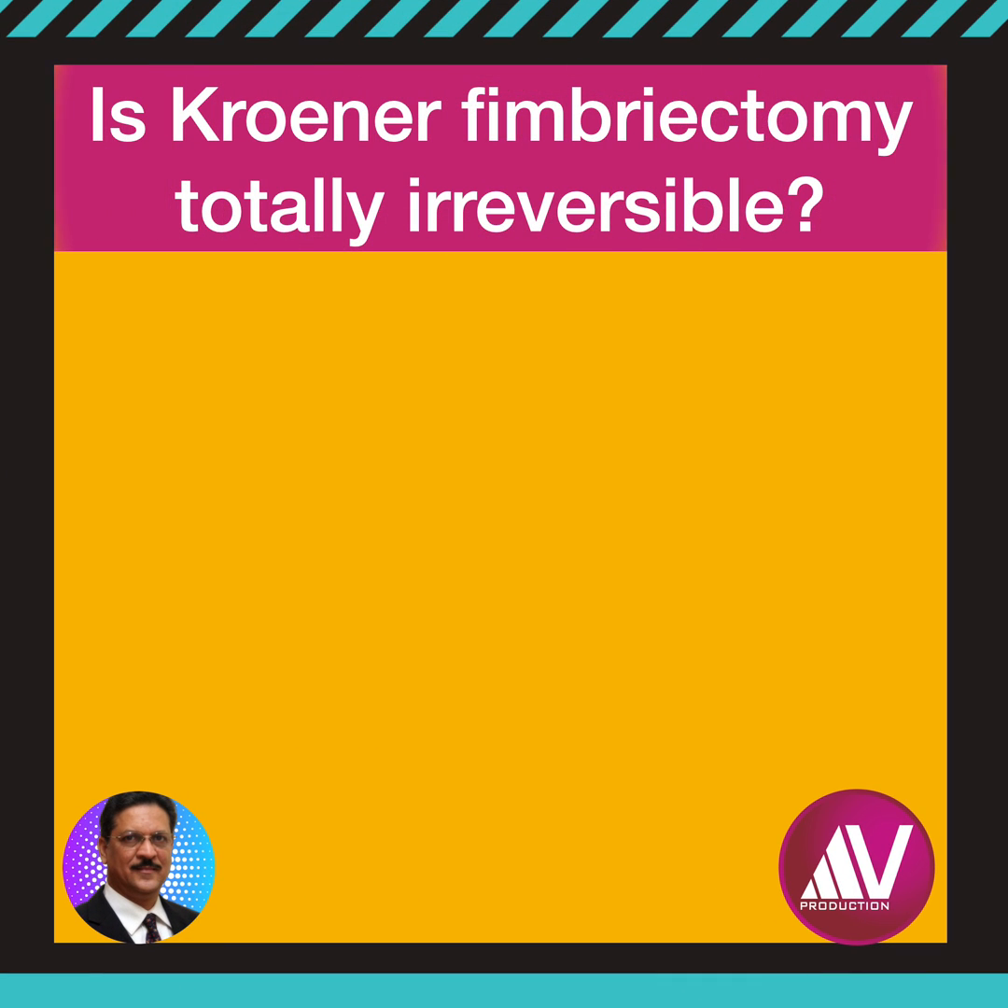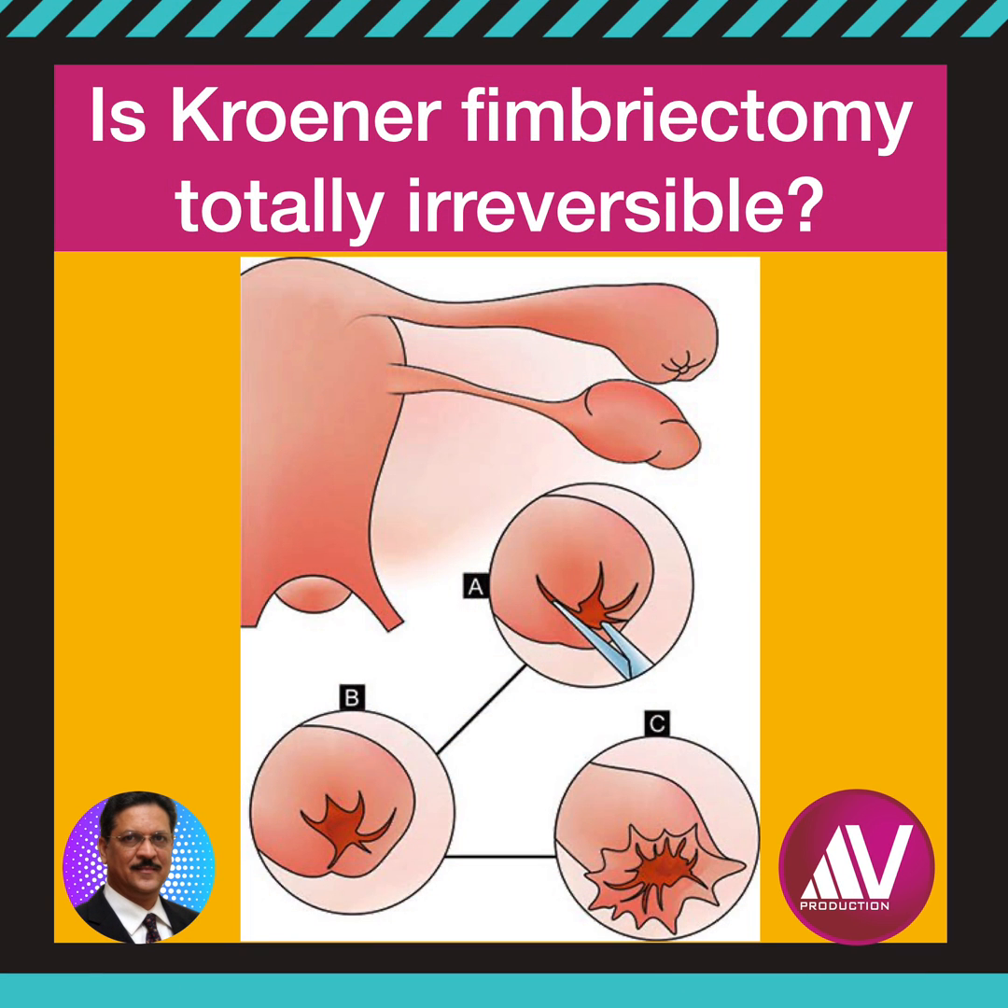Sterilization by femurectomy has been thought to be totally irreversible. However, today, using modern surgical tubal reconstruction methods, a new ostium can be created by transverse salpingostomy and a cuff eversion technique.